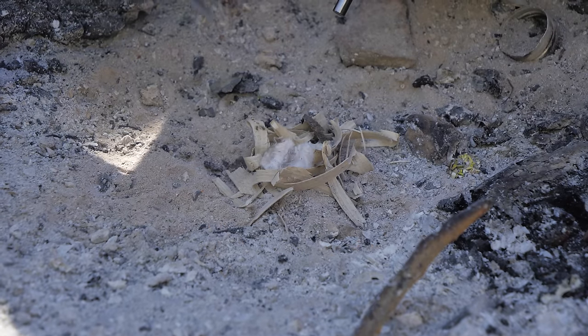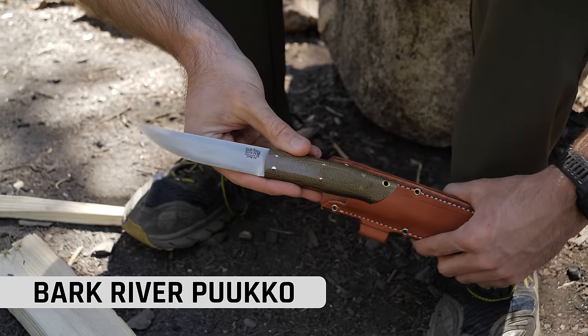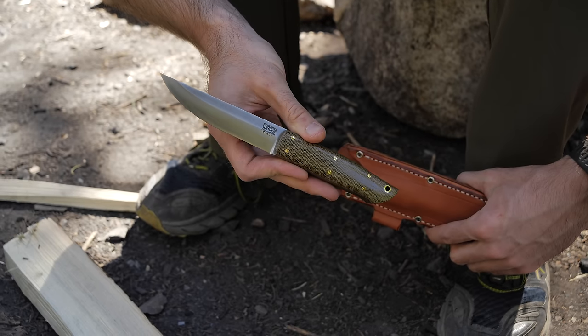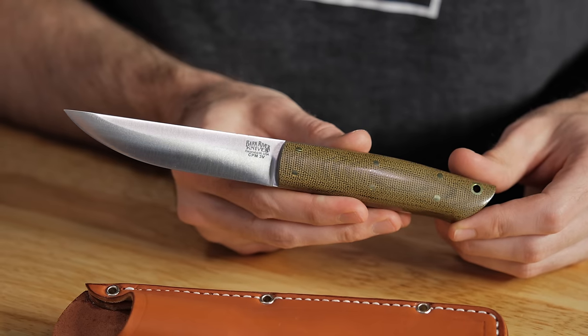Next up we messed around with some firecraft. For this next category — that fire-making, bushcrafty-type category with maybe a little bit smaller knives — this is the Bark River Pucco. It comes in at 8.75 inches with a 4.375-inch blade. It's CPM 3V, which is pretty dope, with a convex grind.